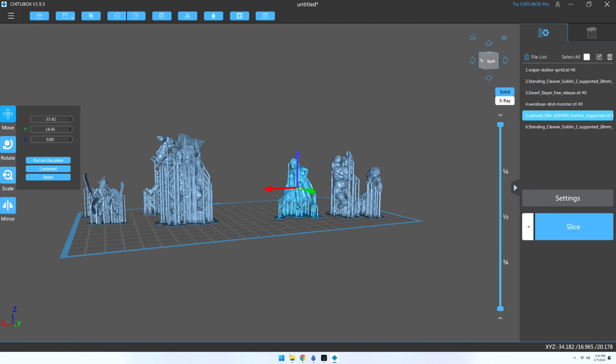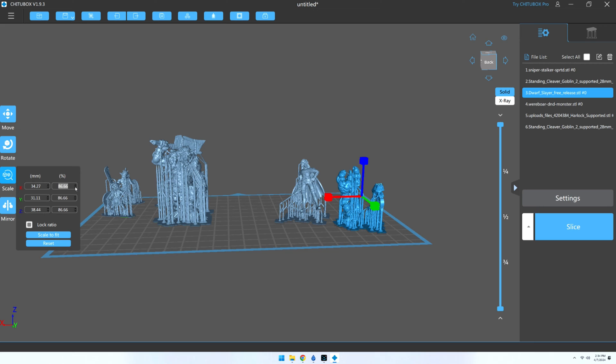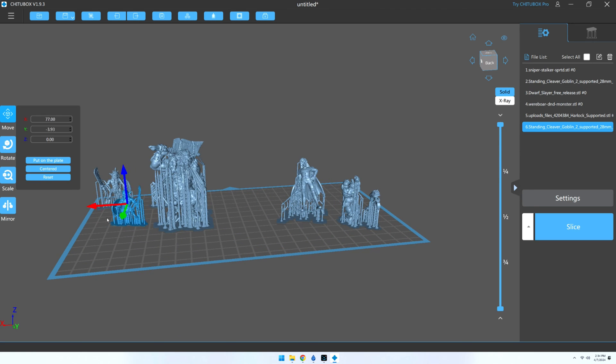From this point forward, Heartlock will act as my gauge for each miniature that I add to the plate. For instance, standing next to this dwarf tells me this dwarf is far too tall, so I shrink him down as well, though I'm careful not to shrink him down too much. I want him to be shorter than Heartlock, but still noticeably bigger than the Goblins.